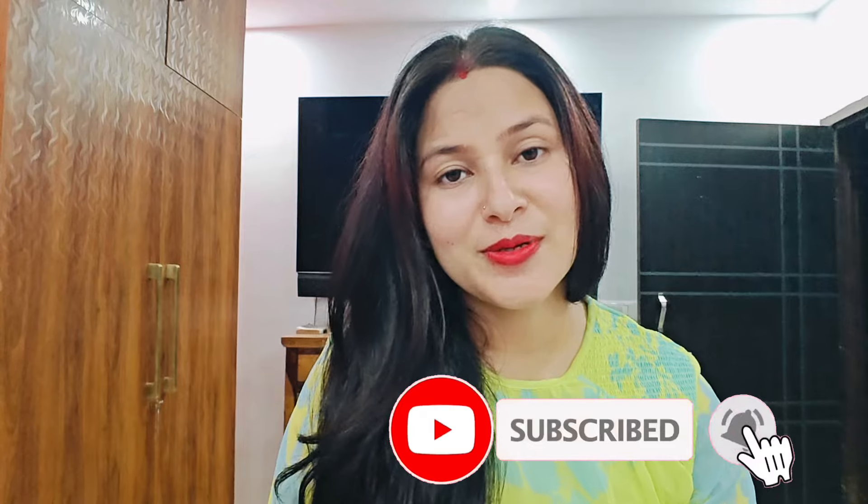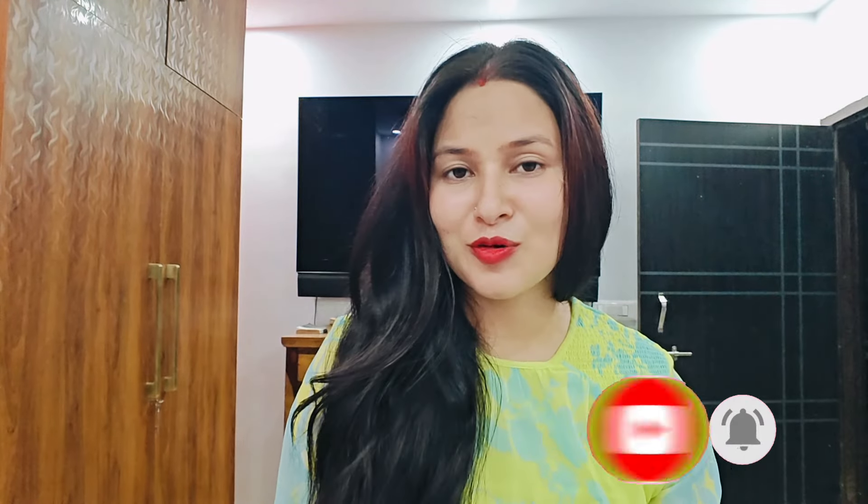So guys, if you like this video, please like and subscribe to the channel. Thank you and thanks for watching. Bye-bye, take care.